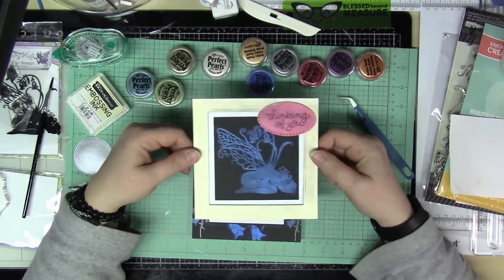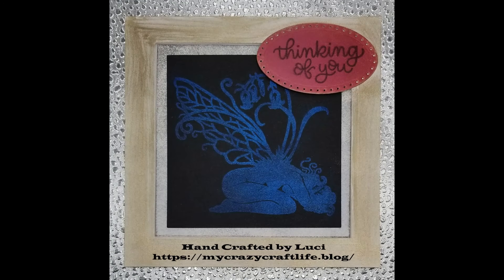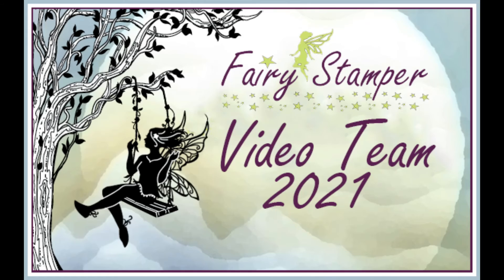So those are my two cards. Thank you for joining me, I hope you enjoyed this. Make sure you check out Fairy Stamper on Facebook and the Fairy Stamper Hugs group, and check out some more videos. Let us know if you want to see something else. Take care, thank you, have a great day!